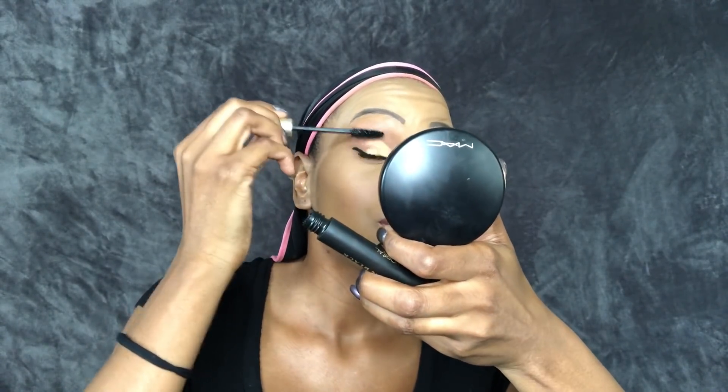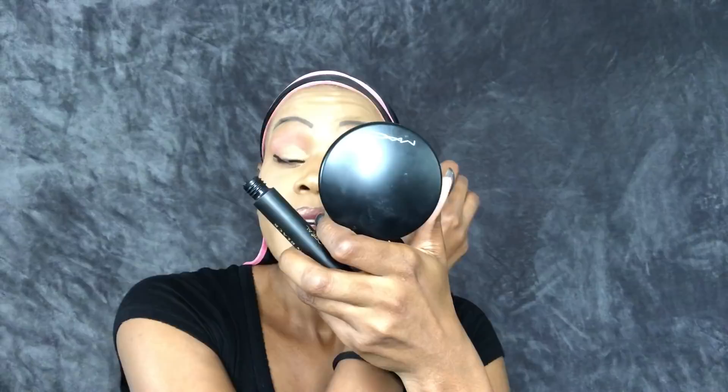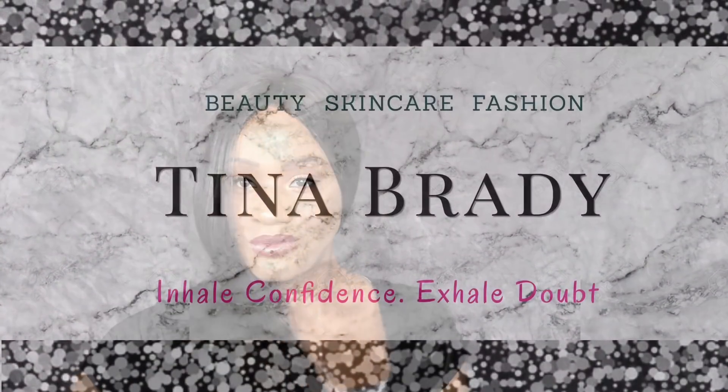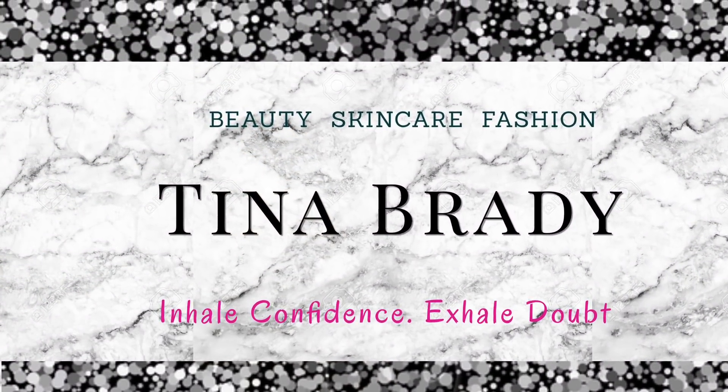Now I'm using my L'Oreal Voluminous Carbon Black mascara — this stuff is life, I absolutely love it. This is the end of the video, guys. If you liked what you saw, please comment, subscribe, and like the video. Until then, we'll see you in the next one — thanks so much for watching!